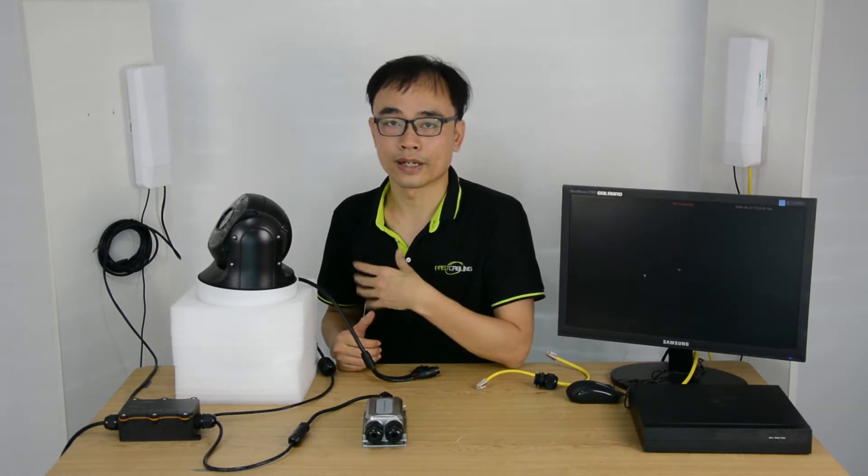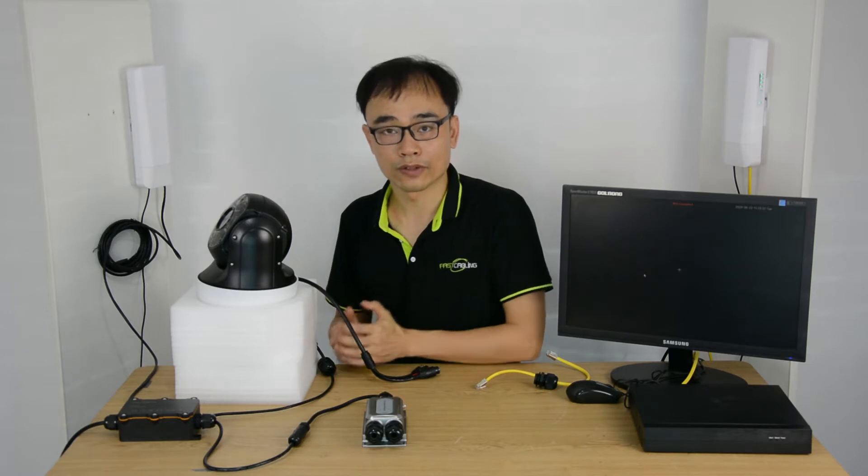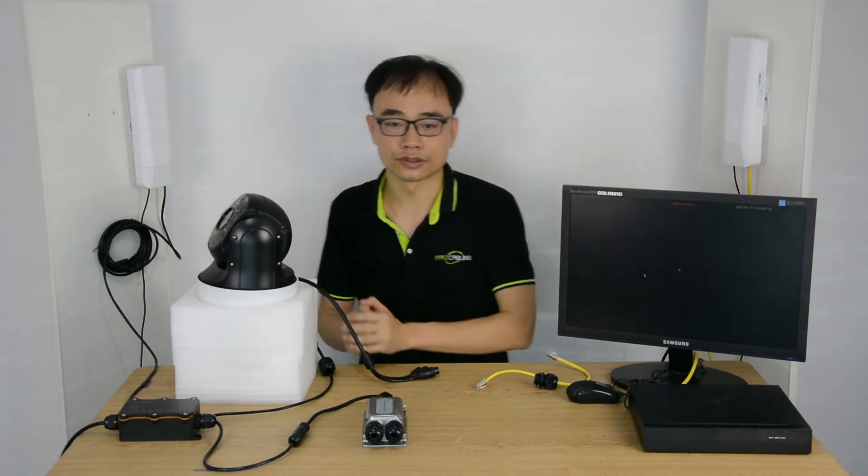Sometimes we may need to install an IP camera in an open area where the network is unavailable. The wireless network bridge is a great solution. Here we have two network bridges which have formed a wireless tunnel. The maximum distance between these two bridges is 3 km.